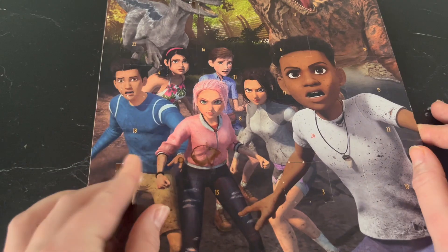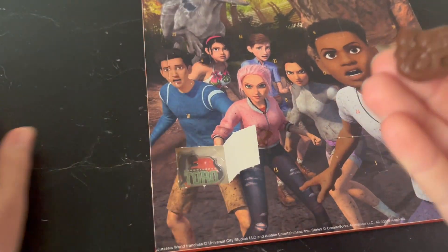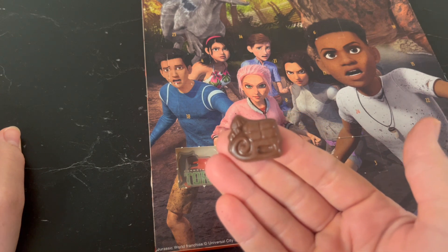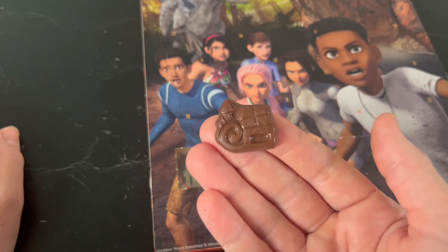I actually opened my advent calendar this morning. I don't really know what today's piece is — it's a bell, I think. I was expecting to get different dinosaurs every day, but so far I've gotten trucks, trains, and now this bell thing. Maybe you guys can tell me what it is because I have no idea. I'm going to work on my homework, so I'll talk to you guys later.